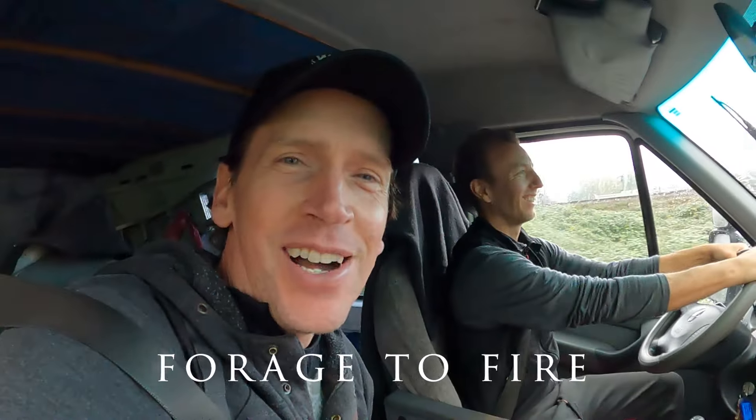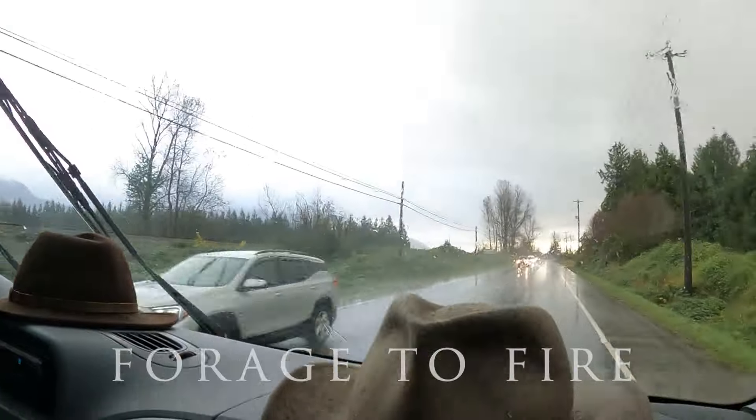Alright, that's it for another episode. We're not going to do a cook today because it's really raining — the rain came on with a vengeance. So no cook, just fishing. But thanks for watching — hit that like button if you liked it, subscribe if you haven't already. Trying to hit a thousand subscribers — hit that subscribe button, help us out, and we'll catch you on the next episode. Thanks for watching, thanks for coming along fishing with us today.